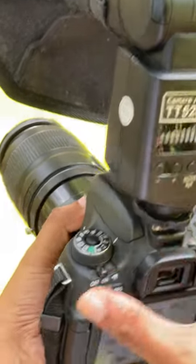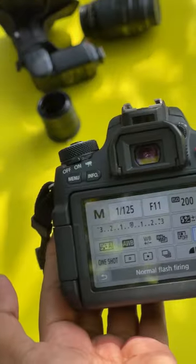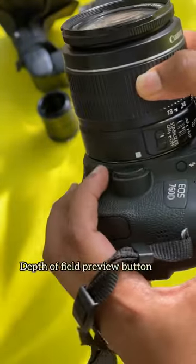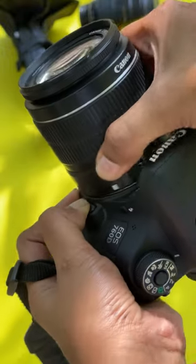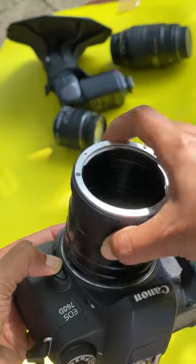But don't worry, there's a simple solution. Just set your kit lens into the camera, select a suitable aperture for macro photography, then press the depth of field button and detach the lens at the same time. And voila! Your aperture is set and you are ready to go.